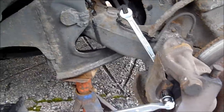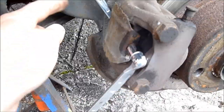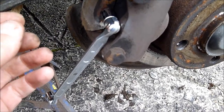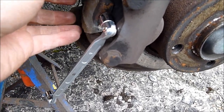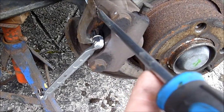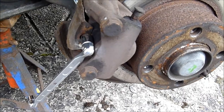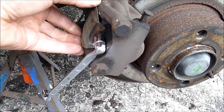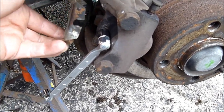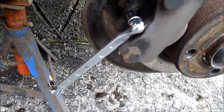So we've undone the spanner. We've undone the nut at the back. Basically we've not loosened it completely off, because now the cover will come off without taking the bolt out. Let's take the cover off. There we go. So as you can see there's a slot in it.